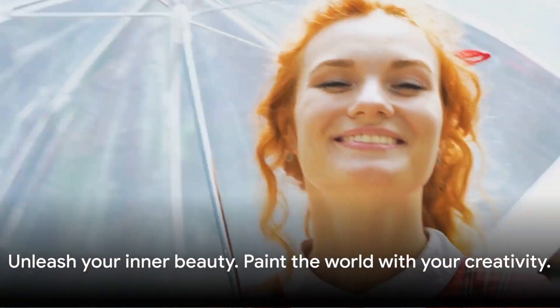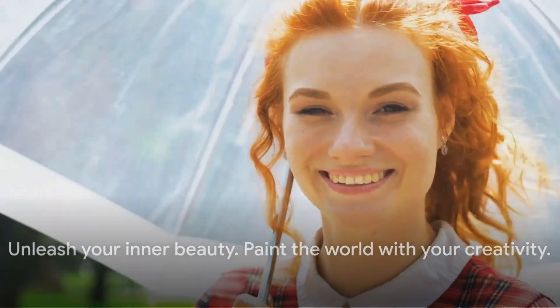Don't be afraid to experiment and make the freckled look your own. Whether you're a beauty enthusiast or a makeup newbie, this simple and easy-to-follow tutorial can help you achieve that perfect freckled look. So go ahead, give it a try, and unleash your inner beauty. After all, the world is your canvas and you're the artist — paint it with your creativity and let your beauty shine through.